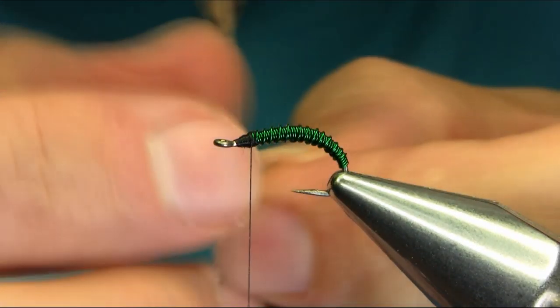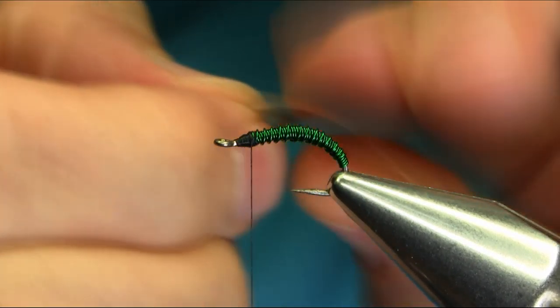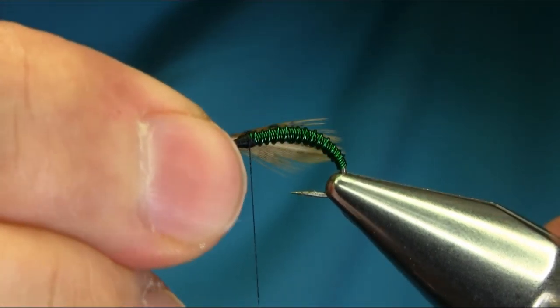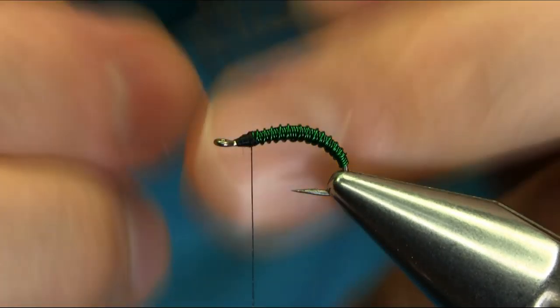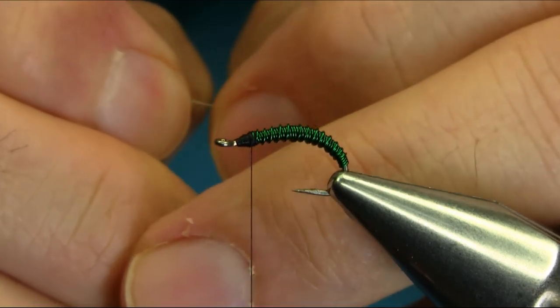Now for the leg I'm using this brown partridge feather. You don't need too much, so get the smaller size. I'll show you the size you want with the hook — it should come up towards the bend, just passing the bend. Even if they're a little bit longer, it doesn't make any difference.